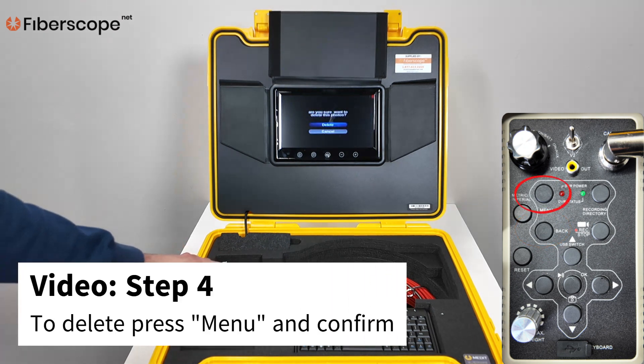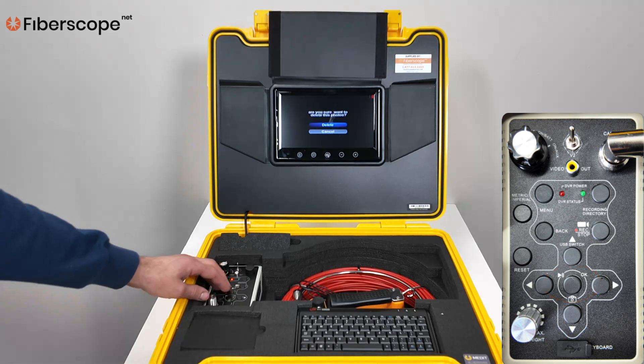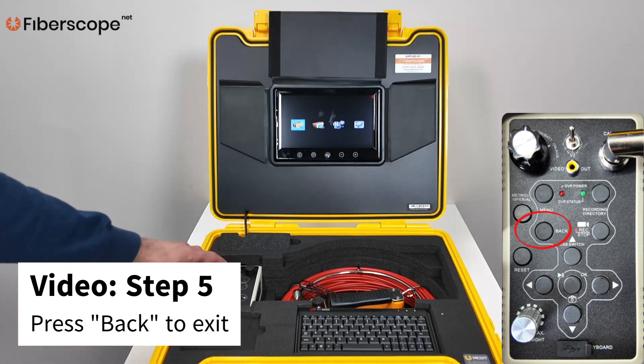Step 4: To delete, press MENU and confirm. Step 5: Press BACK to exit.